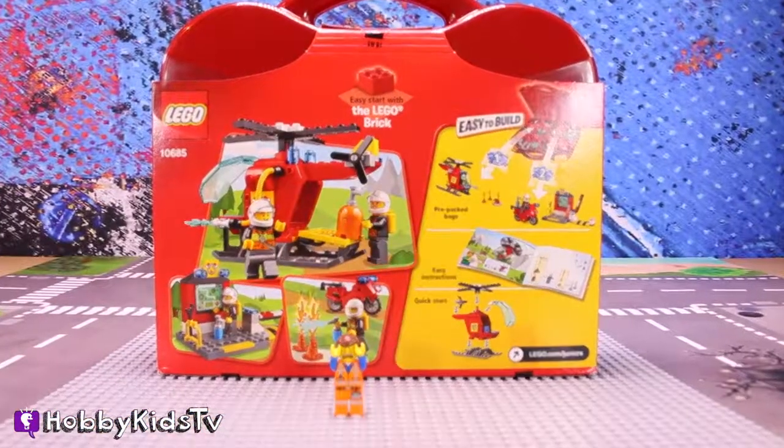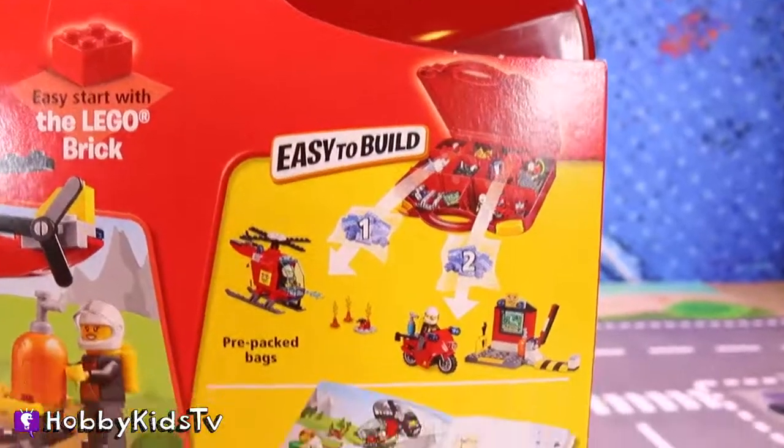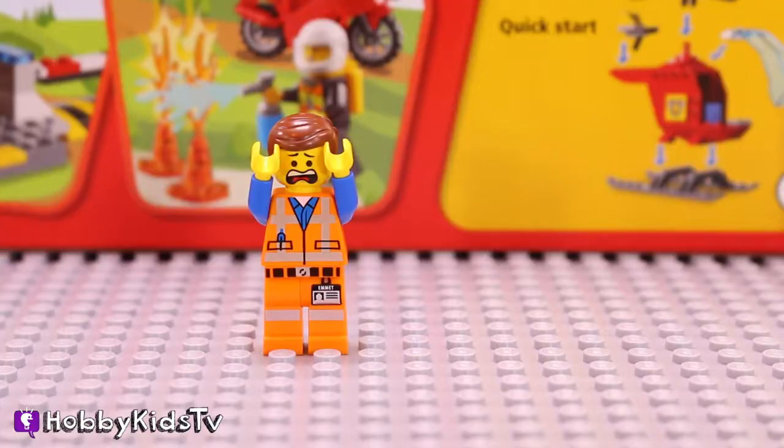There's the back of the box. Look Emmett, there they are — putting out the fire! This thing's gonna be so cool to build. Just hurry up and get it built so we can put this fire out — I'm afraid of fire!